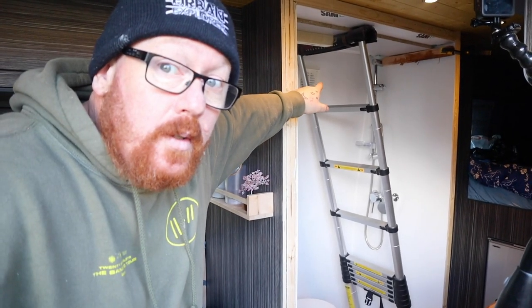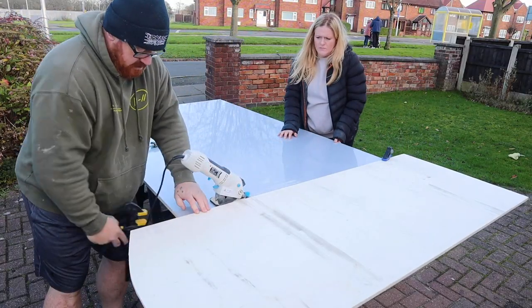Now we've got to fill that gap with a load of furniture boards and cut a big hole for a door. More holes — always cutting holes. It's all about the holes. Who doesn't enjoy a good hole?